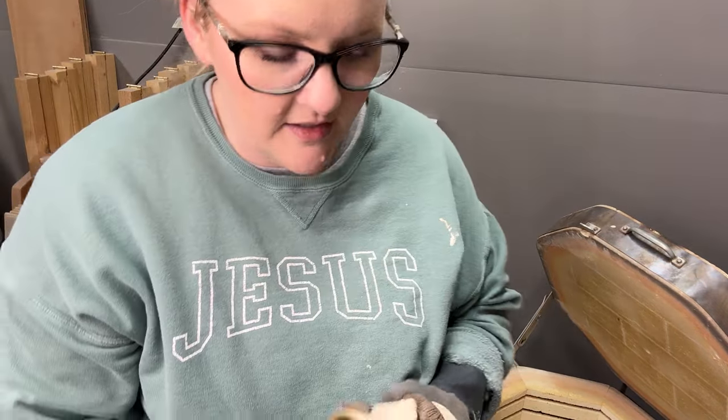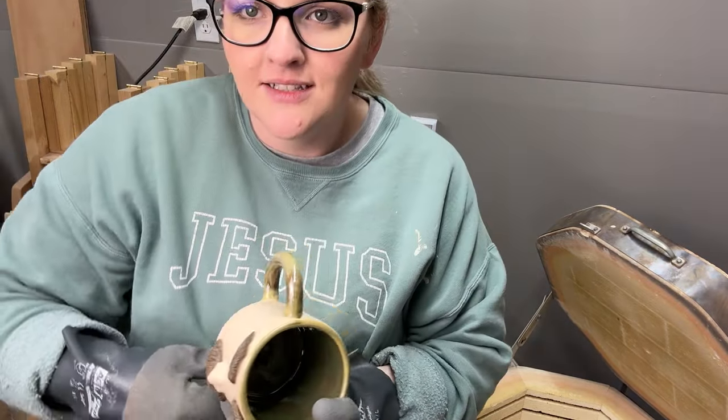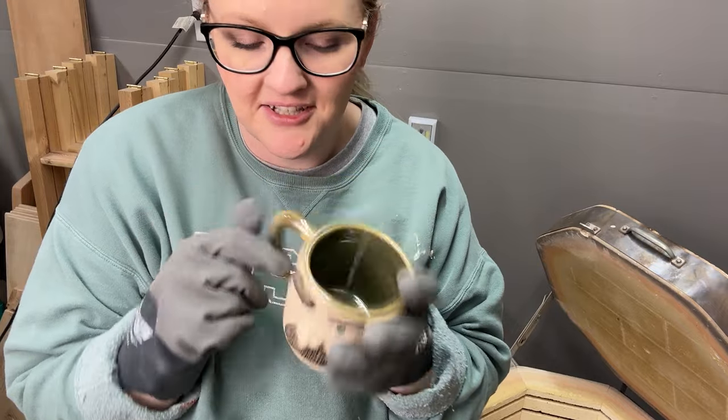My favorite face mug — it's gotta be this one. It also reminds me of my husband. It kind of looks like him — he's got the mustache and the dark hair. That's cute.